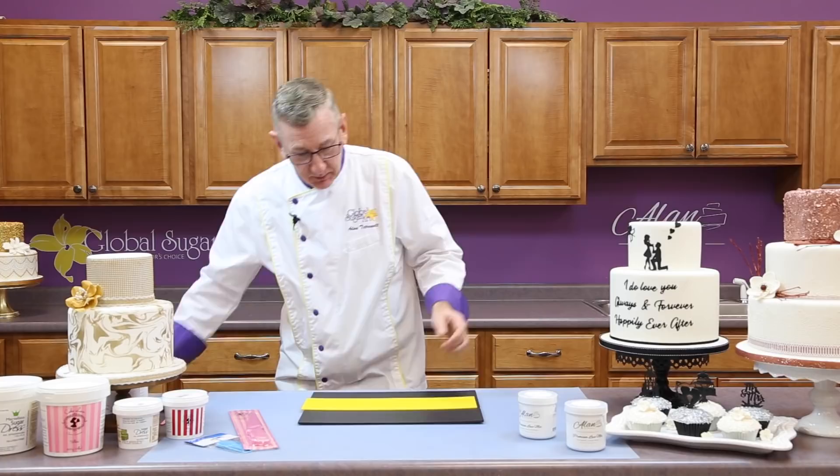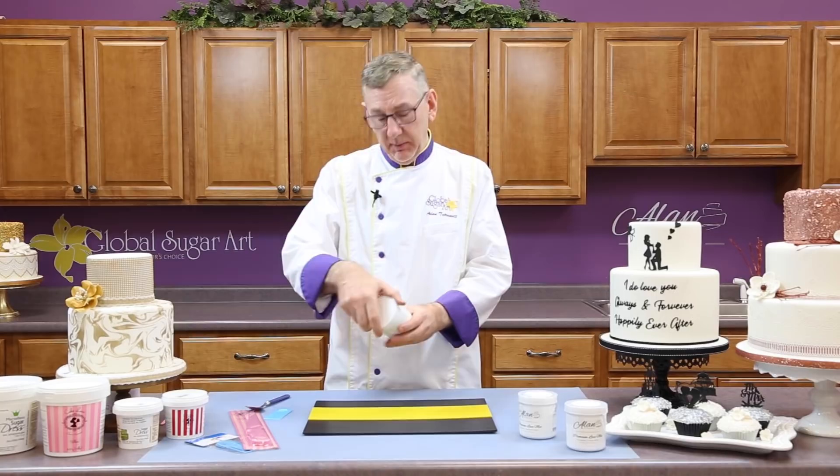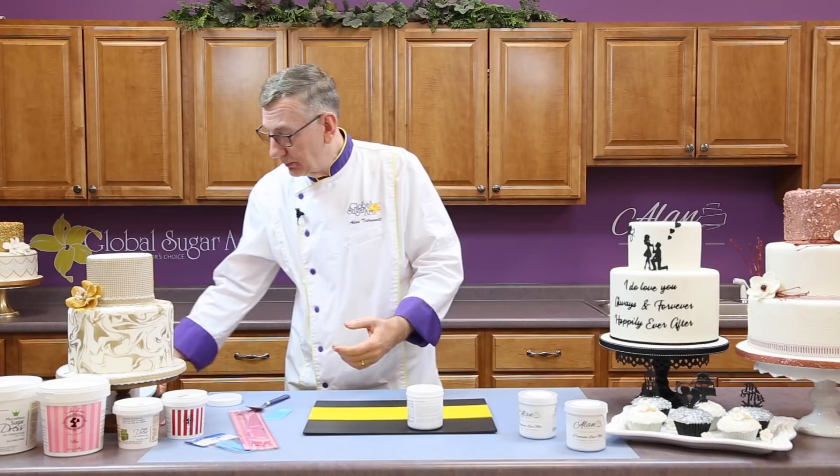Let's get going. I'm going to use this lace mat today, and to apply it, I'm going to use this little Ateco spatula, and sometimes I'll use a spoon as well. I'm going to be using the premium lace mix, the pearlized version today. This is my own lace mix, and it always comes with this inside piece so that the product stays fresh.